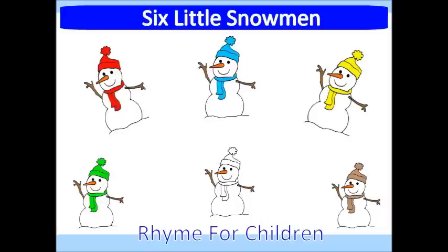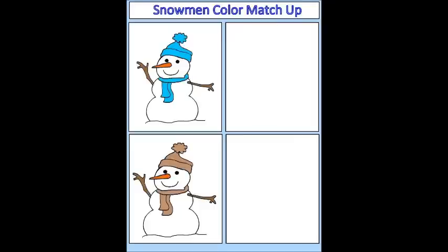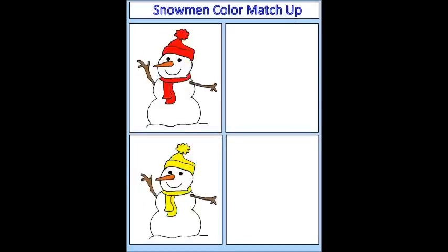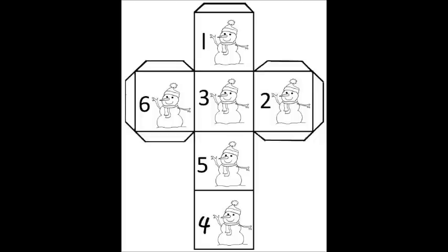We also have 15 printable activities that go along with the snowman book. Activity one is a snowman number matchup. Activity two is the snowman color matchup — there are four game boards to print out for the children to use to match up the snowman. Activity three is how many snowmen? Print out the six snowmen and the snowman cube die onto heavy paper such as white cardstock. This is a fun math activity, and the instructions are included in the snowman activity guide.